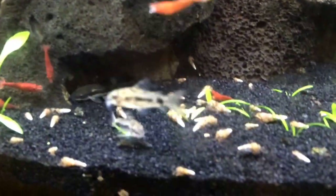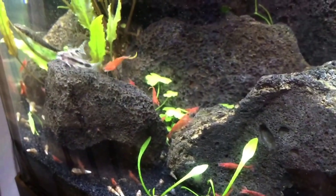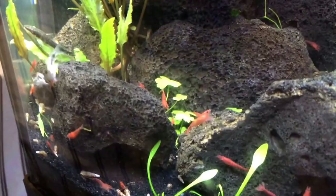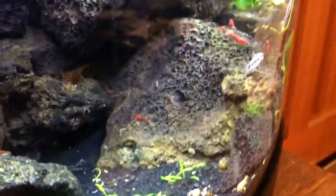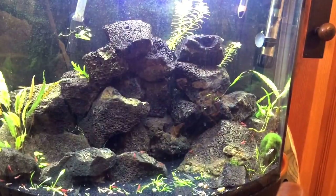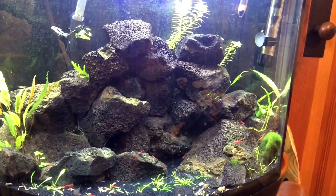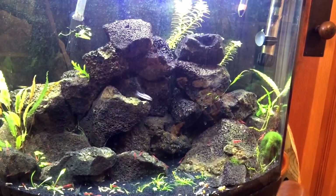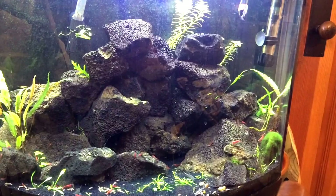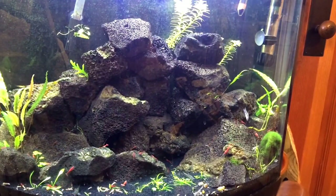As you can see they look just like a normal Corydora, but they are quite a bit smaller. I think they'll get bigger than what they are now. But they can be kept in a tank as small as 10 gallons, which is different than your average sized Cory which is usually recommended 20 gallons for proper housing.